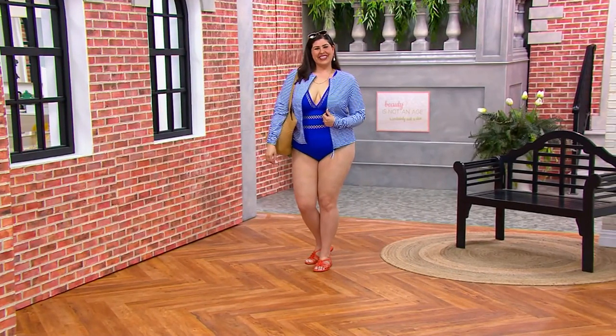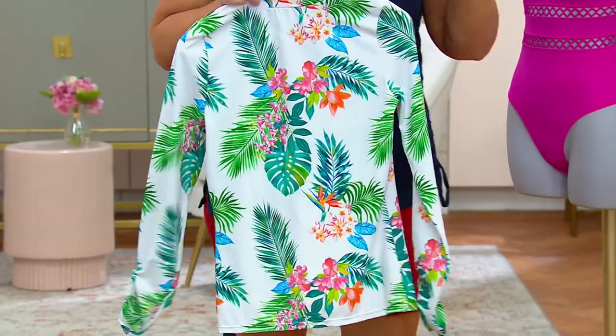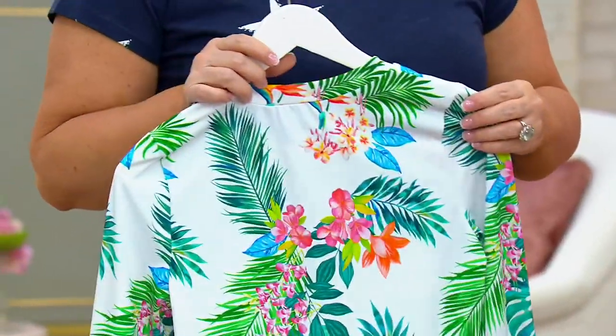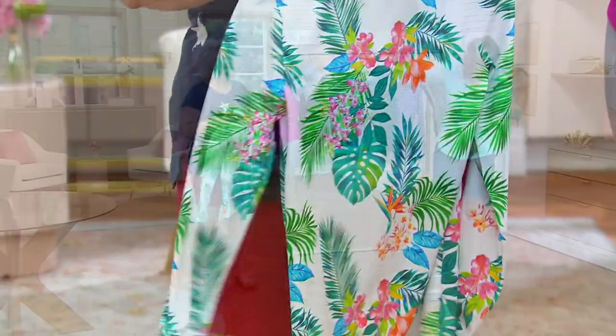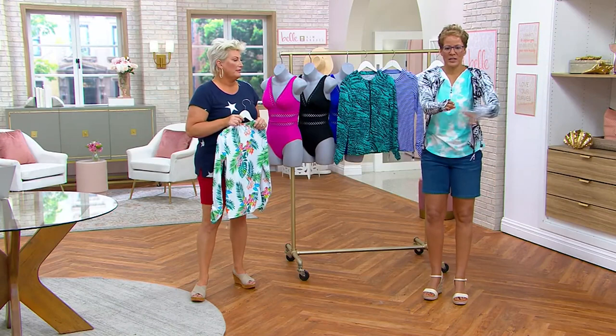If you've never tried a swim shirt, get you some briefs, get the one-piece suit, get your swim skirt — whatever you've got — and put this over it and you just have a new lease on how you do swim. You know what? I'm putting this on. It doesn't make any sense at all, but I just wanted to see how it feels.